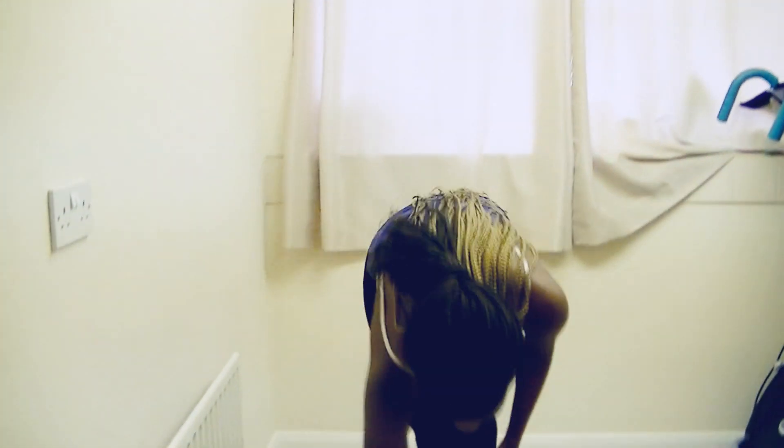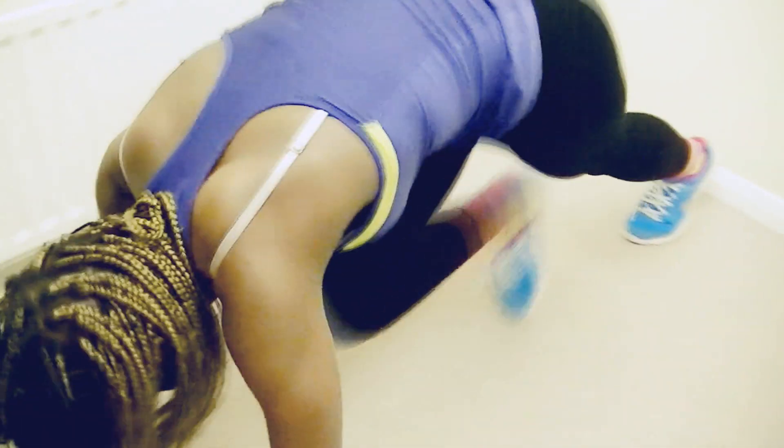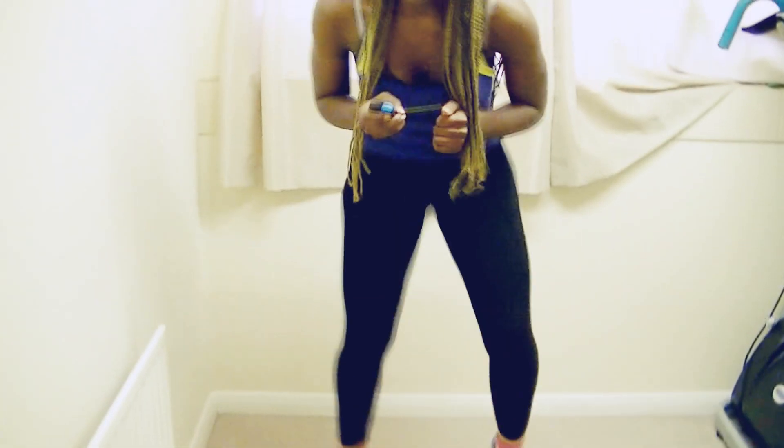Why do I do this to myself? Get down on the floor guys — two, one — mountain climbers, go! My hair has decided it can't take it anymore and it's just going crazy — we're all going crazy, even my hair can't handle it. But we're going to keep pushing, keep pushing. And stop. Now we're going to go into the quick feet — two, one — go! Push, this is the last move of the workout. Go faster, faster — come on! And stop — we have 10 seconds rest.